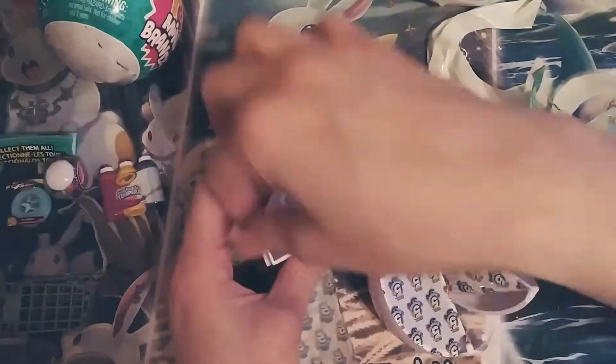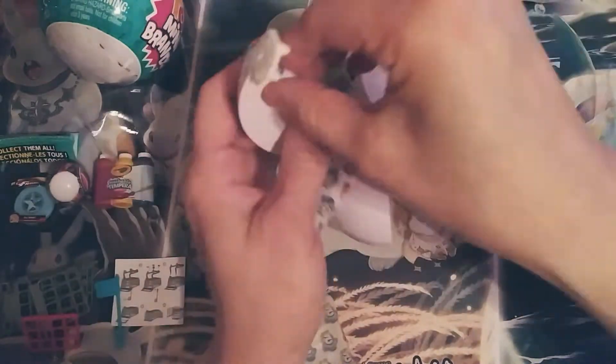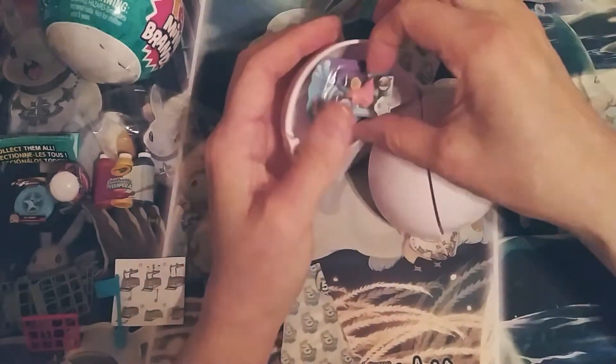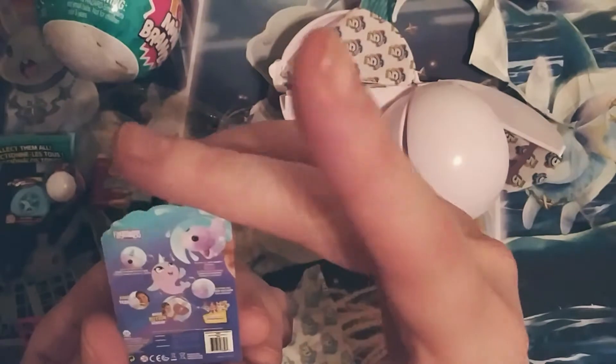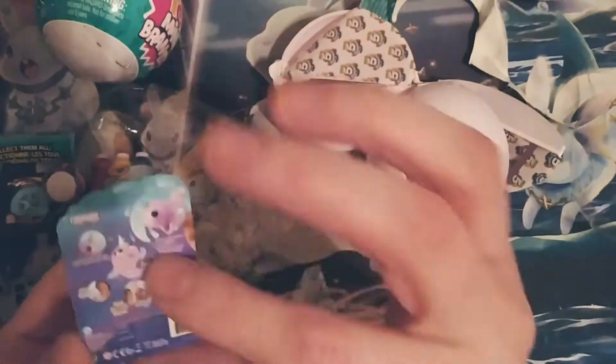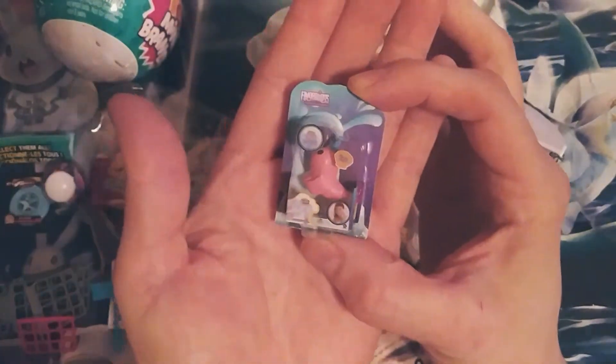Looks like we've got a little shopping cart in this one. I'll just put this aside and build it later — it comes with instructions. And it's called the Fingerlings little toy. Very cute. And I believe that is it for this one.